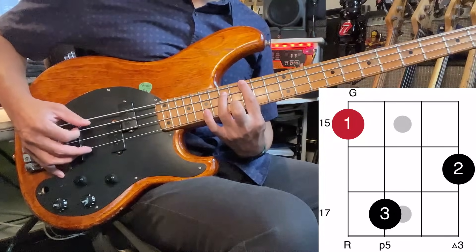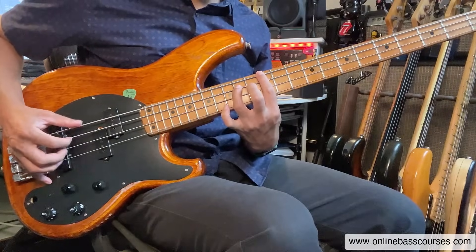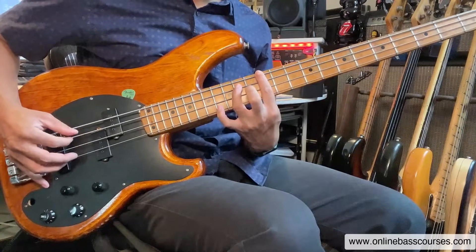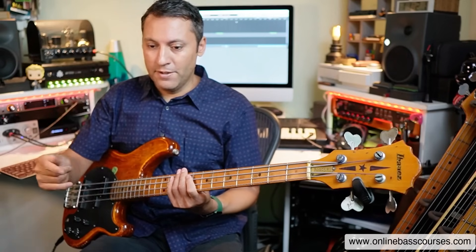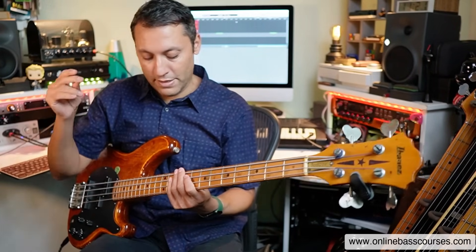Then we've got the G again — very simple voicings: the root, the five, and the third up the octave. So let's make a chord progression from that. I'm going to choose E minor, D to C. That's the speed I'm choosing — you can do anything you like. Those are eighth notes.